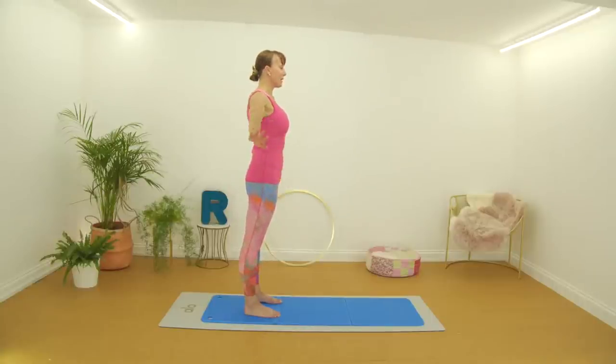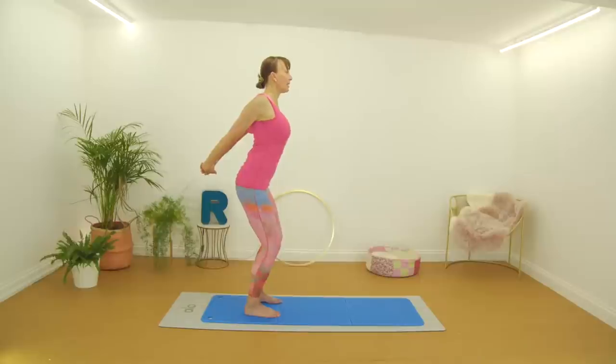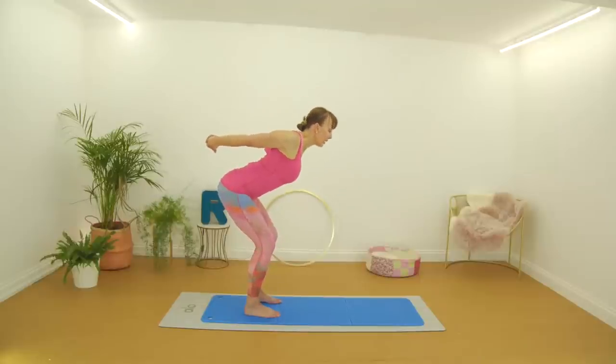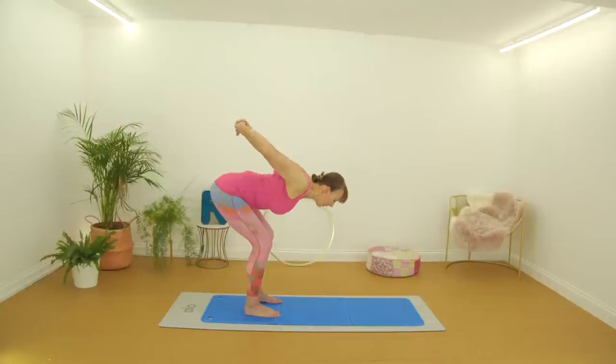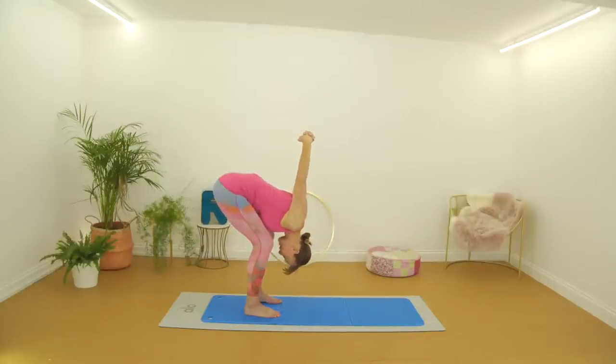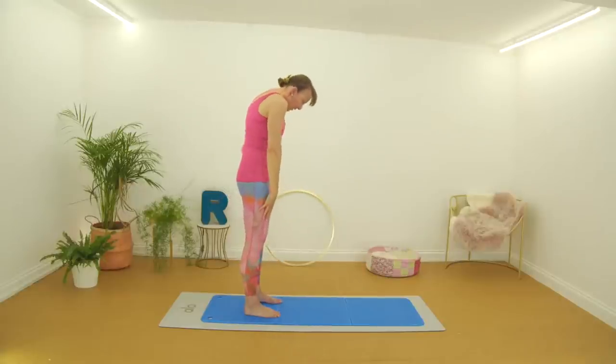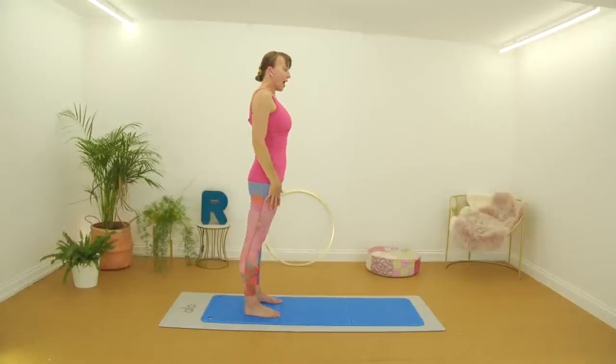We'll do it one more time. Hands behind you, interlace the fingers and reaching out. Bend the knees and hinge forward from the hips, folding the body over the legs, letting the head come down so the neck is relaxing. Then see if you can bring your arms over any more. Release the hands, take a deep breath in and exhale, coming all the way up.